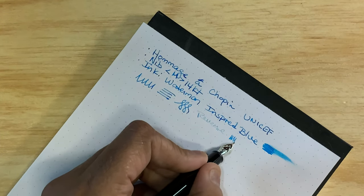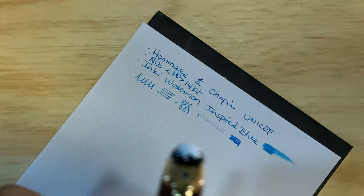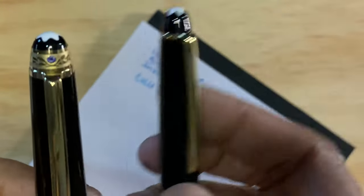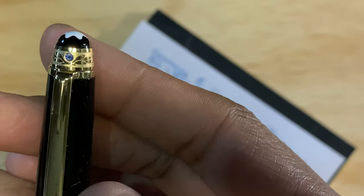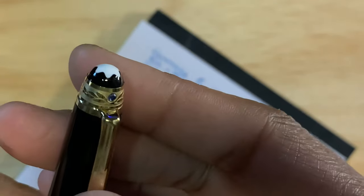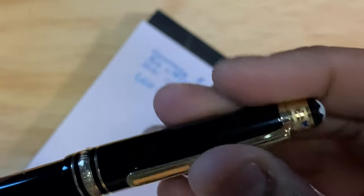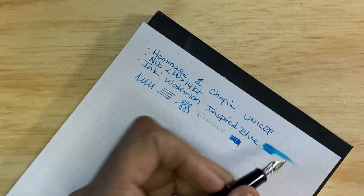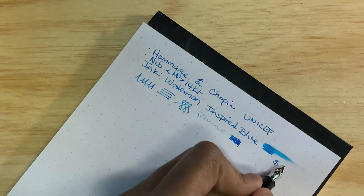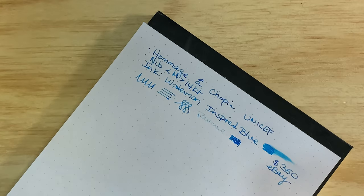It's not very good in reverse, but I love this pen. I'm a music fan so when I saw a Chopin homage I was really interested, and then I saw the UNICEF version with the filigrees. The seller noticed I had it on my watch list and made me an offer, so I got it for $350 on eBay — not inexpensive, but I was happy with the offer.